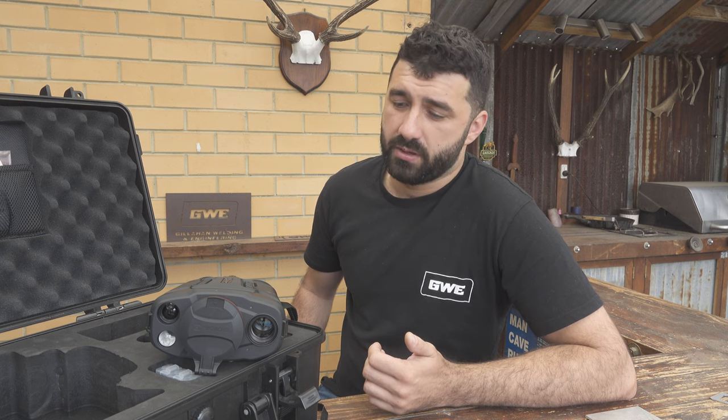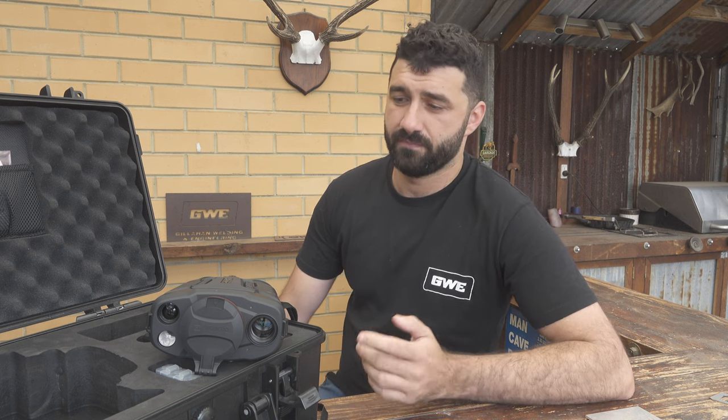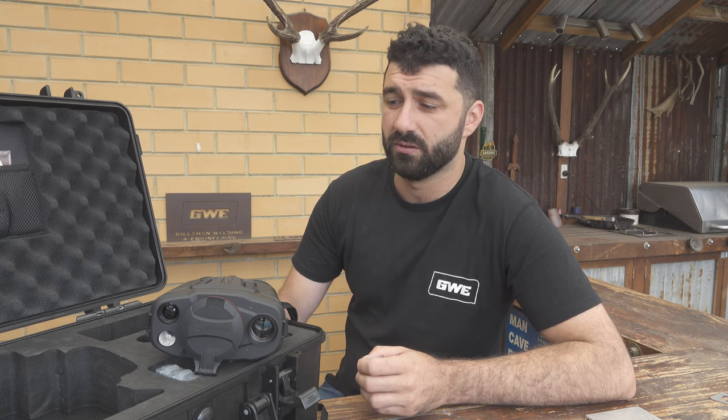This style of unit is going to suit someone with very particular needs to make use of all the additional features — whether you're scouting for a target stag on private property, or doing cat culling where you need to identify a collar in night vision mode to avoid shooting someone's pet. But for myself, it's not something I'd personally go and buy. There's not enough advantage over a straight thermal unit currently, at least at this point in the technology. I think another couple of years when they've refined it further, it'll be a really good unit — but for my use, it's just not quite there yet.